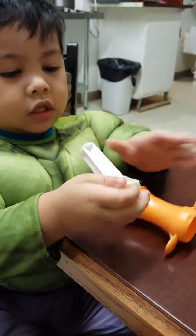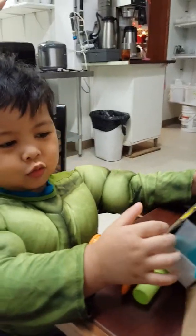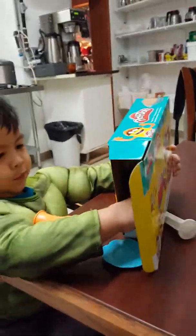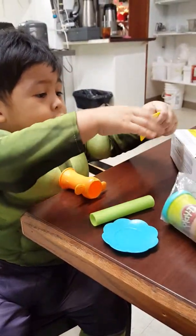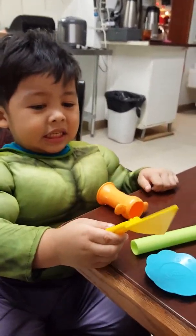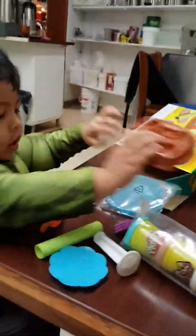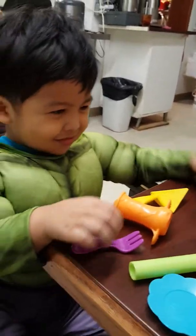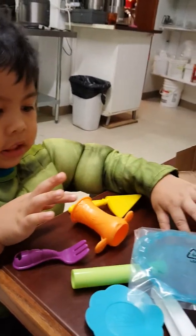Next, right here — what is this? Roller, good job. Open that. And then what else? That's a blade. What else? Spatula, what else? This one is the molder, fork, and this one is the molder. And this is the — what's this? This one is the plate for pies.